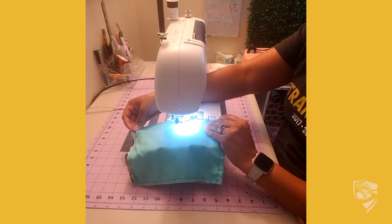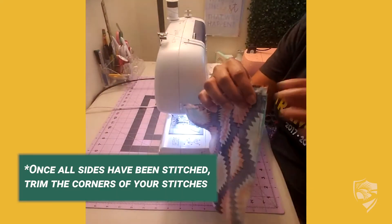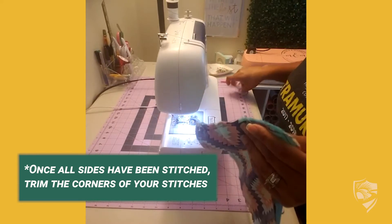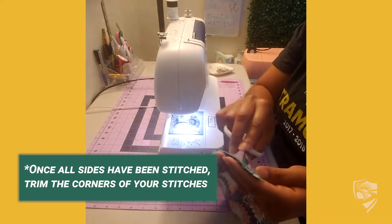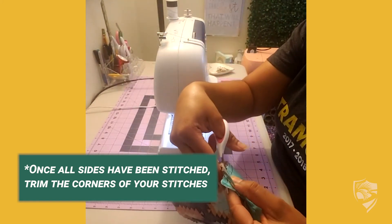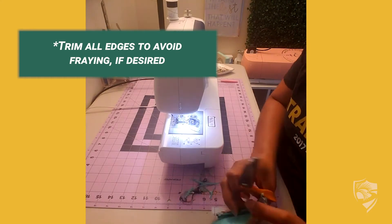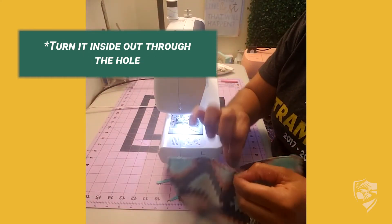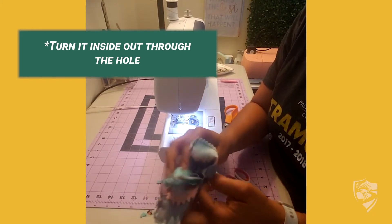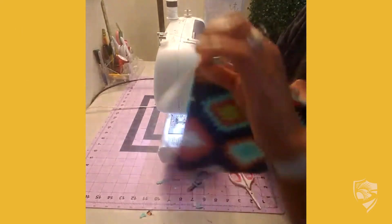Now you're stitched all the way around your fabric. Trim the corners so that when you turn it inside out it will lay flush — just trim it right about to where your stitches are, not too far. Open your mask and turn it inside out.